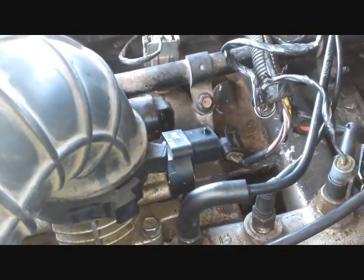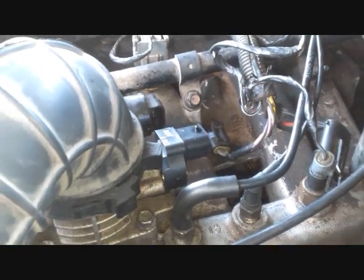So once you do that you just put the screws back in, clip it in and you're good to go. That's how to install a throttle position sensor.